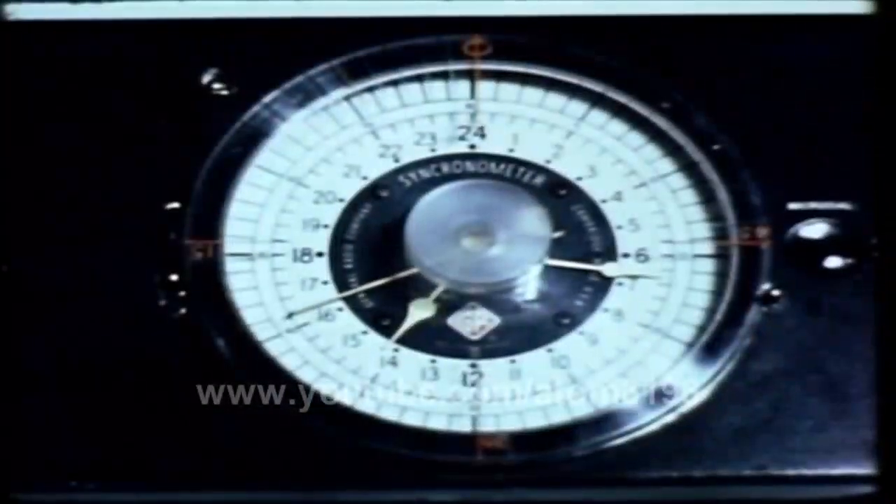30 seconds to zero time. 25 seconds. 20 seconds. 15 seconds. 10, 9, 8, 7, 6, 5, forward, 3, 2, 1, zero.